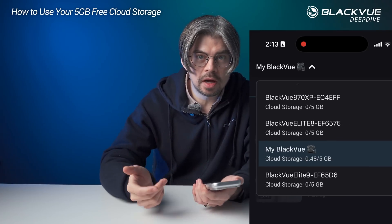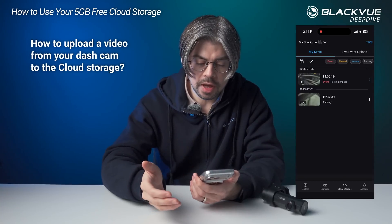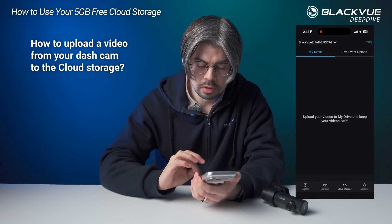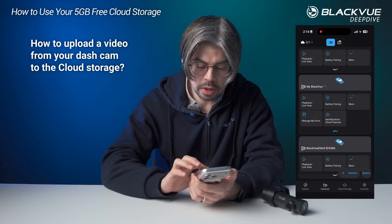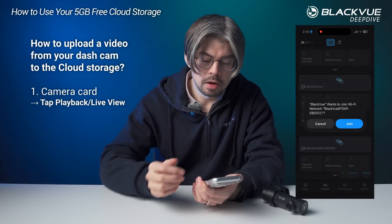So how do you benefit from these 5GB? How do you use them? This storage is actually used through the app. Let's say you had some video from your dashcam that you wanted to save — you can go to the playback live view menu of the dashcam.